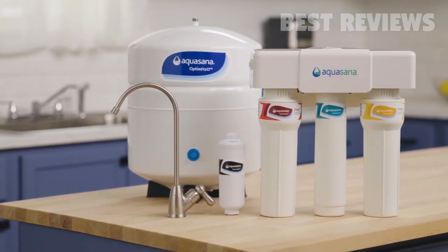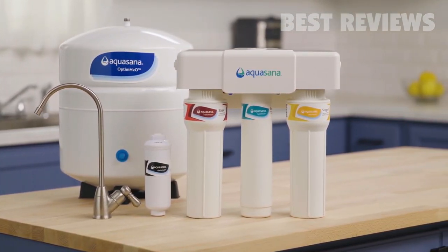Live healthy. Purchase your Aquasana Undersink Reverse Osmosis plus Clarium water filter today.